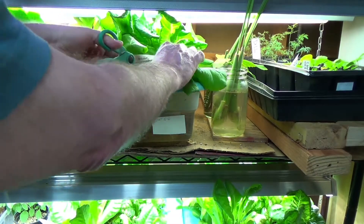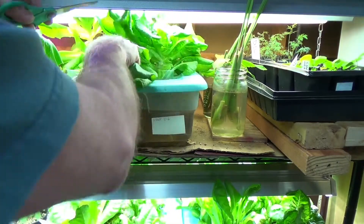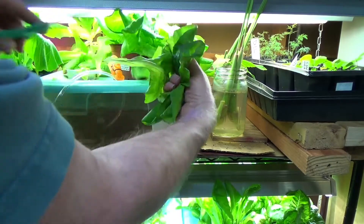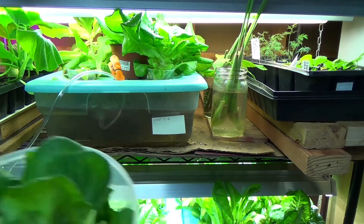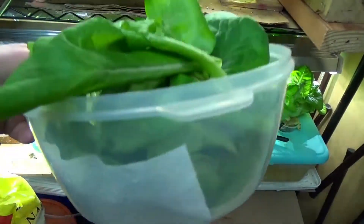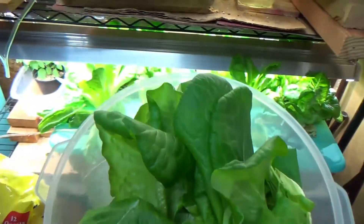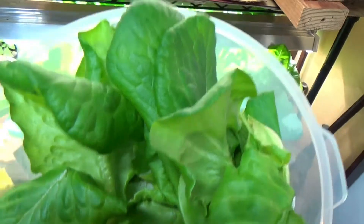So just with a couple of clips here, we have got enough lettuce easily for two big salads which we're going to have tonight. I just can't tell you how well this hydroponic stuff is working.